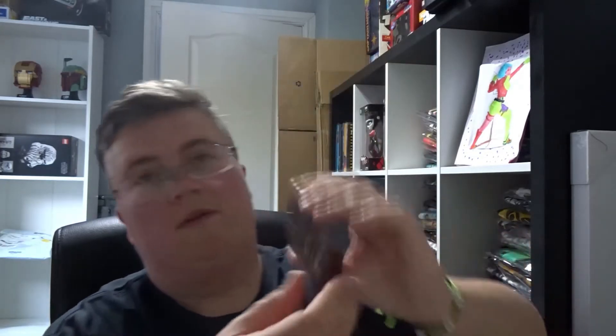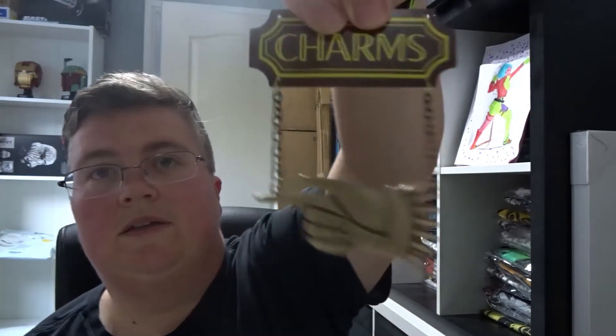We have a metal travel mug — Hogwarts Express. There's something in a little box, which is a little replica charm sign. It's pretty nice.